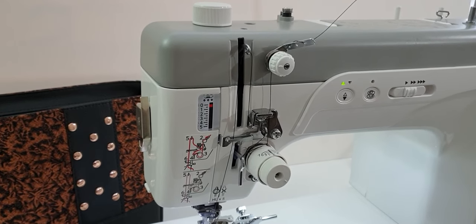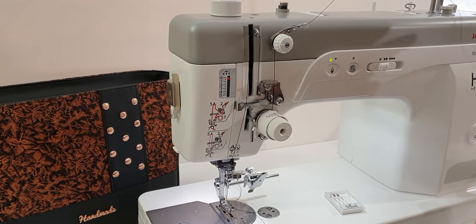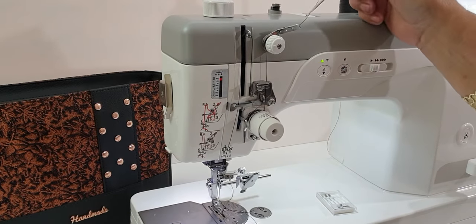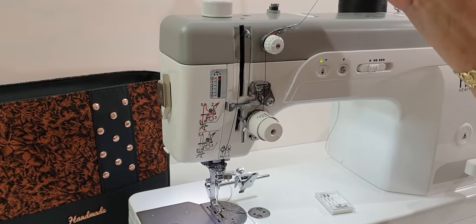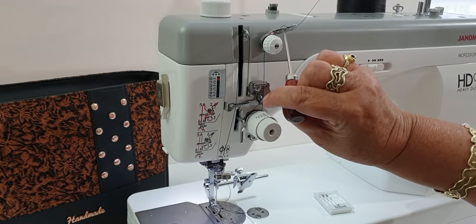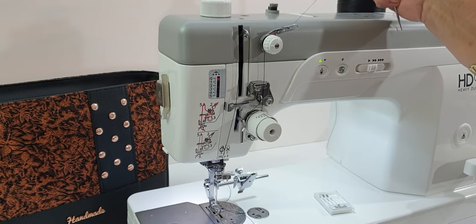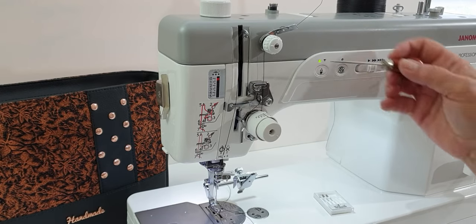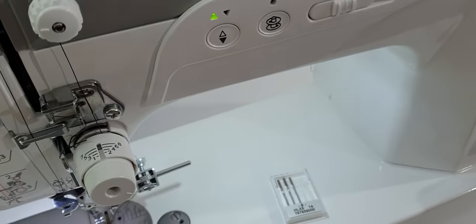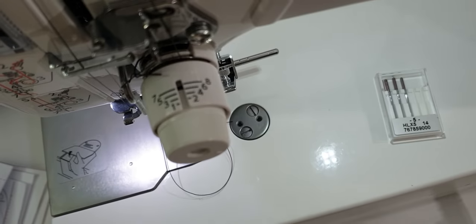I'll show you a close-up of how I've threaded this machine. My thread spool sits at the back of the machine, feeds up through the arm, then I've threaded it from the back through to the front, looped it over the top of that bar, then threaded it back through the last hole. There's nothing threaded through the middle hole — I didn't need to use that. Threading through all three holes produces more tension, whereas I prefer to adjust tension using the dial on my machine.